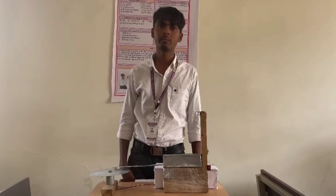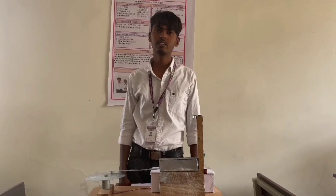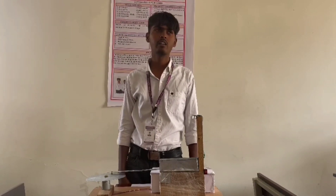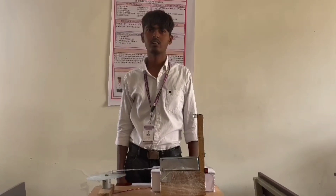Our topic is about the Automatic Cup Pressure Machine. It is more useful on the installation side. It is easy to install, and also there are more advantages. By using it, we can reduce the space used in the dustbin. That's all, thank you.